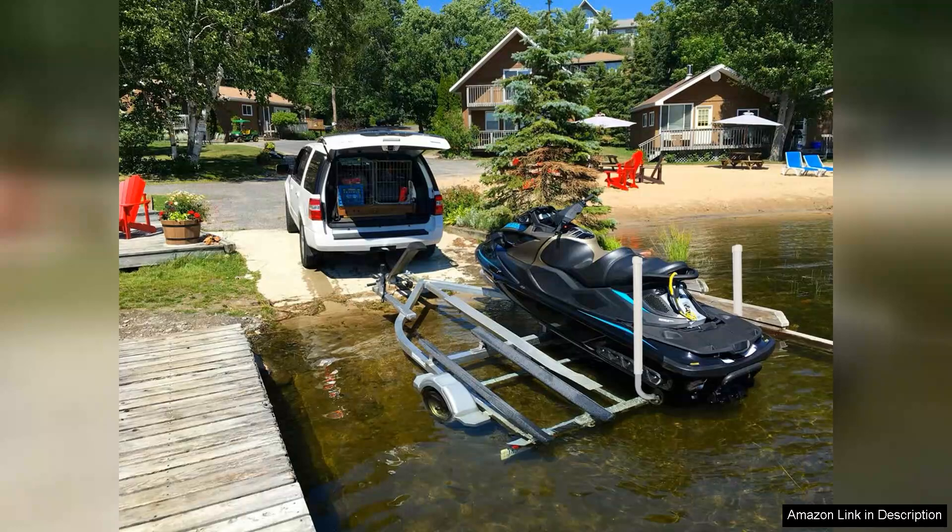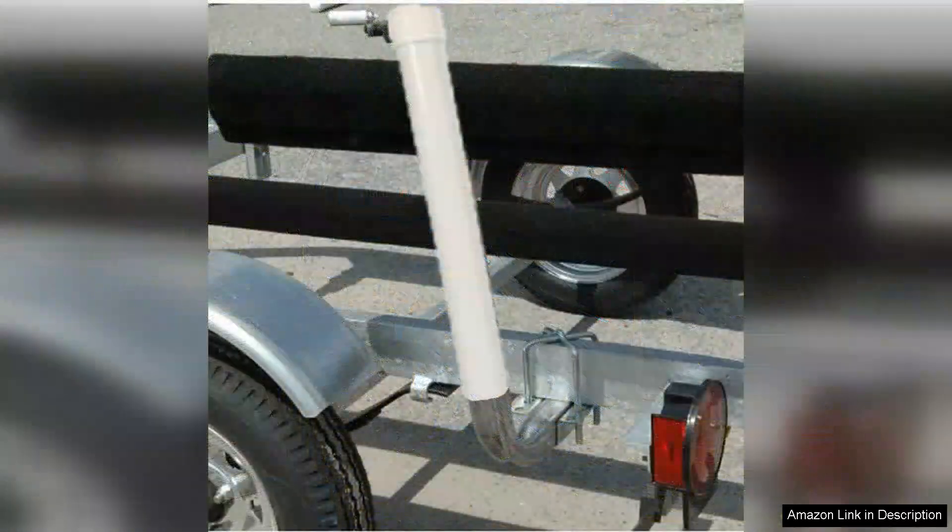One of the standout features is the adjustable height, which allows you to customize the poles to fit your specific boat and trailer configuration. This flexibility is invaluable, especially when dealing with different water levels or varying boat sizes.